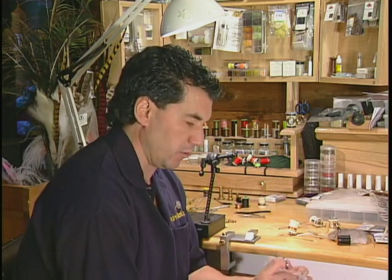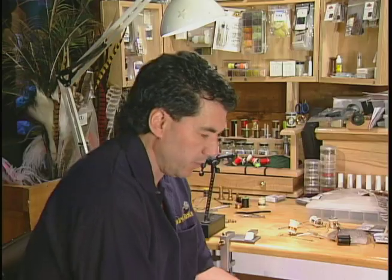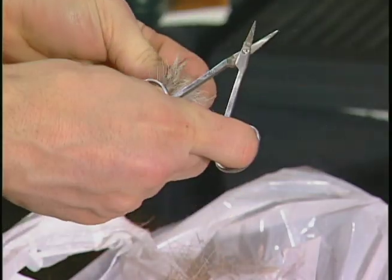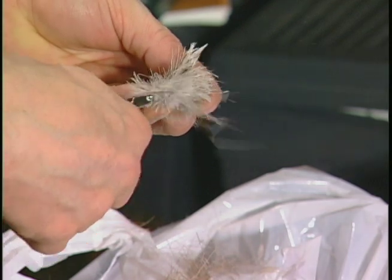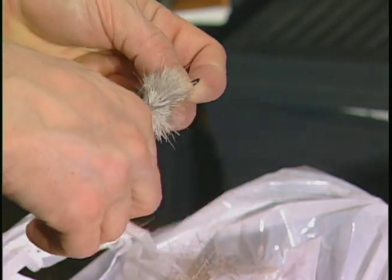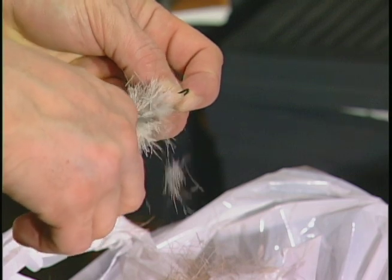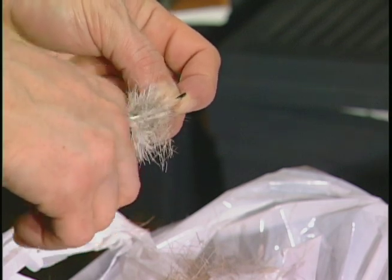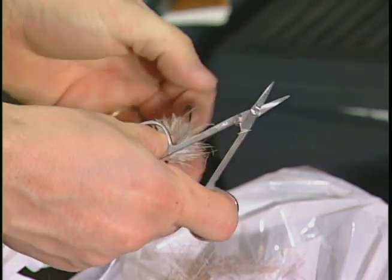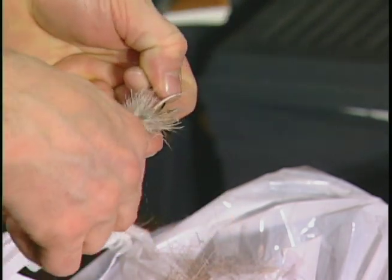To finish the fly off we have to trim the head to the proper size. I've taken the fly out of the vise and I'm going to do this over a garbage can because it's very messy. We're going to start trimming the head down — you want this head to be fairly sparse with hair but keep it fairly big. We want this to be a nice big fly, so keep trimming down until you have a nice bullet head formed on the fly.